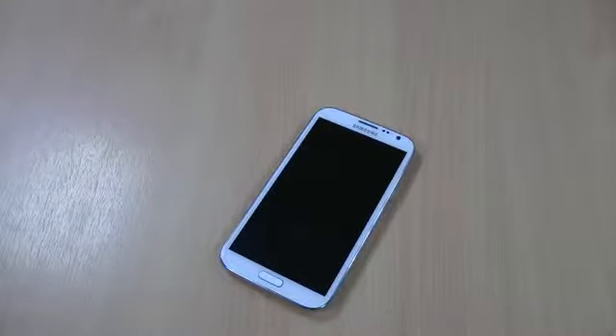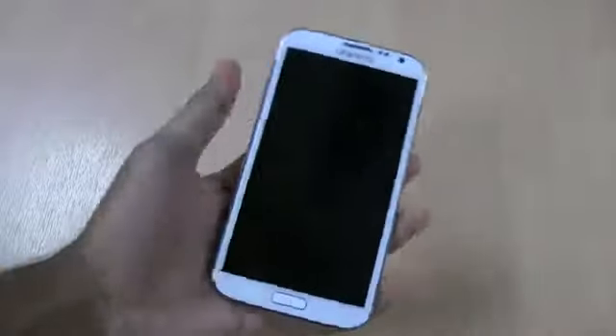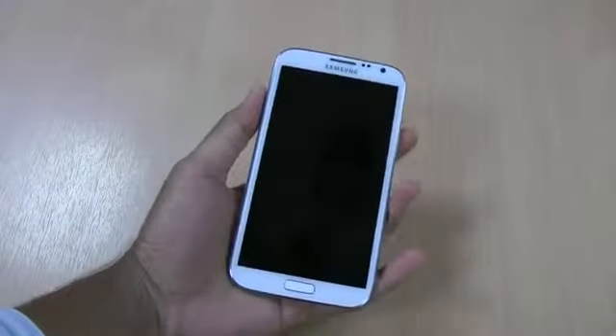Hi there, I'm Himesh and today I'm going to be reviewing the brand new Samsung Galaxy Note 2. As you can see, I've already unboxed it as you can see in my other videos. It's quite a nice light handset - obviously it's a phone and a tablet built into one, so it's quite big.